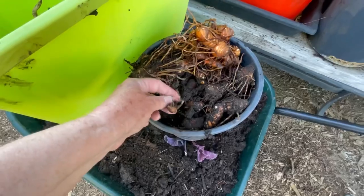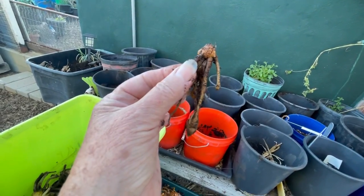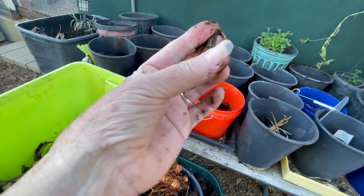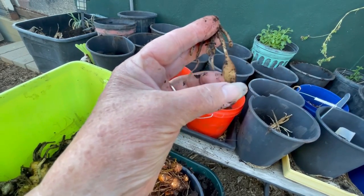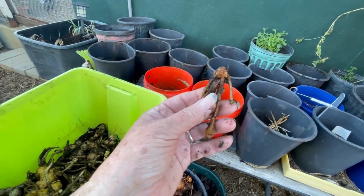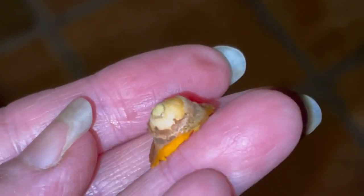In the meantime, remember you can harvest and eat them anytime you want — you don't have to wait until they die back. You can harvest while they're growing: just reach in with a knife, cut off what you want, and cover it back with soil. And remember, those little tiny pieces of skin I planted — those were them.